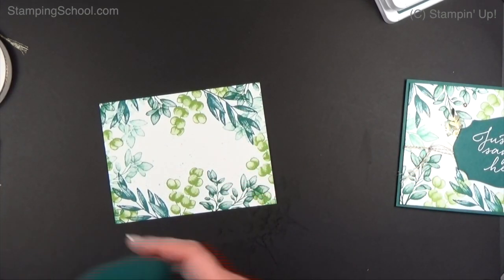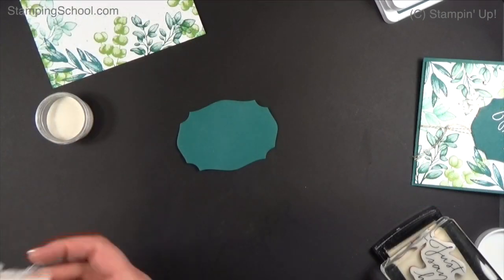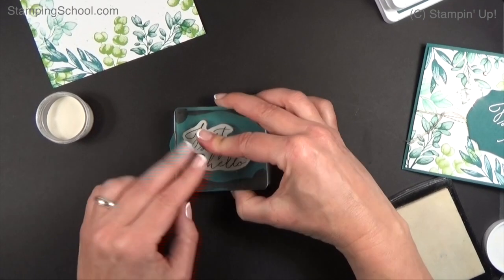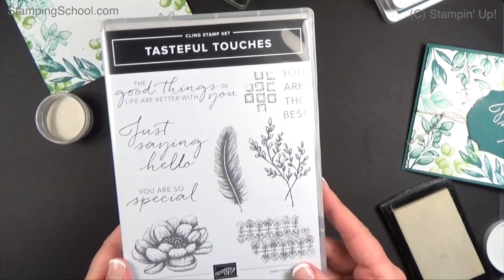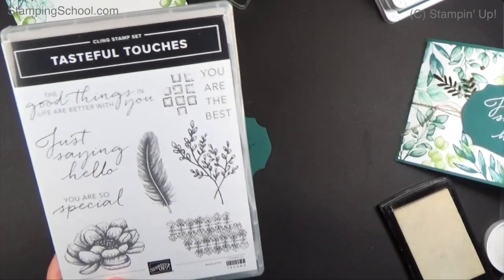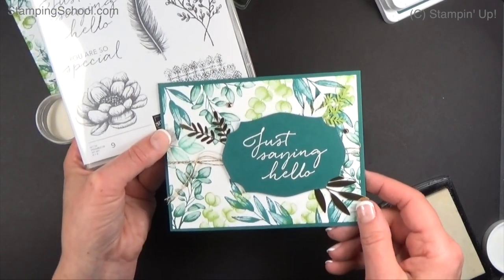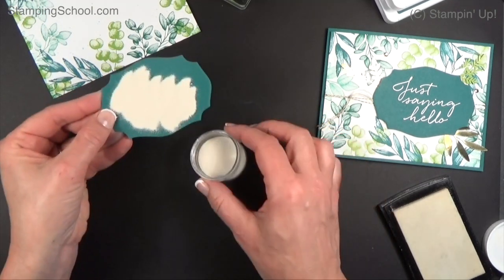We're going to go just with the texture and do a little bit of embossing. I tried going just white on it but it really needed the pop of Peacock. We're going to emboss this white label with VersaMark. This 'Just Saying Hello' stamp comes from a new stamp set called Tasteful Touches — it's a really pretty set. I'm using white embossing powder on it.